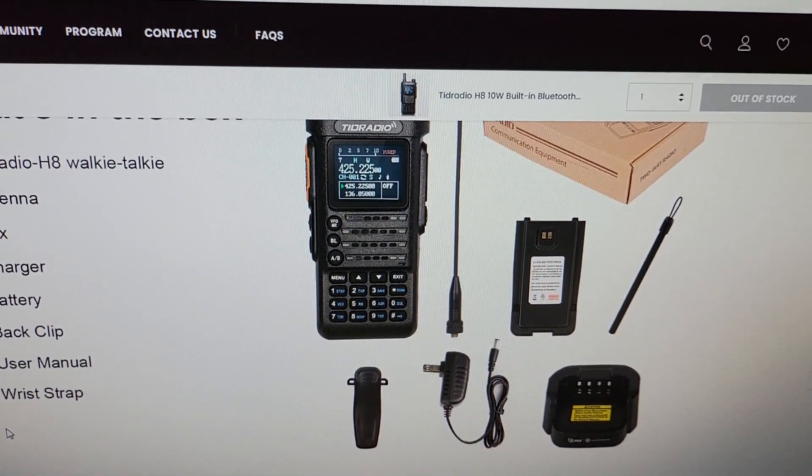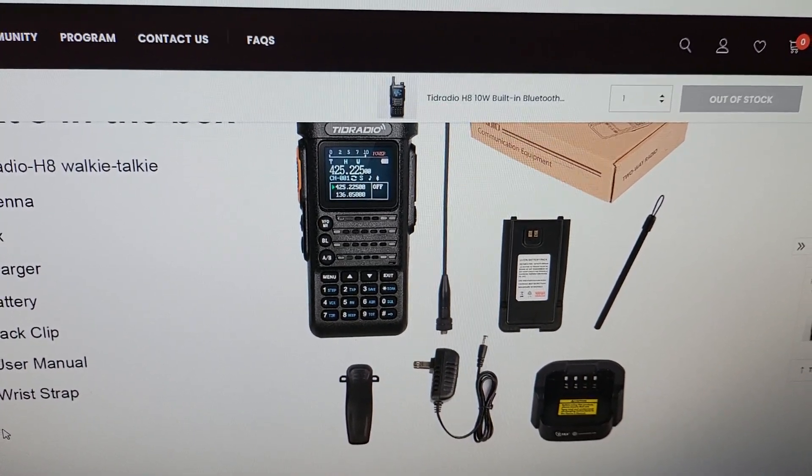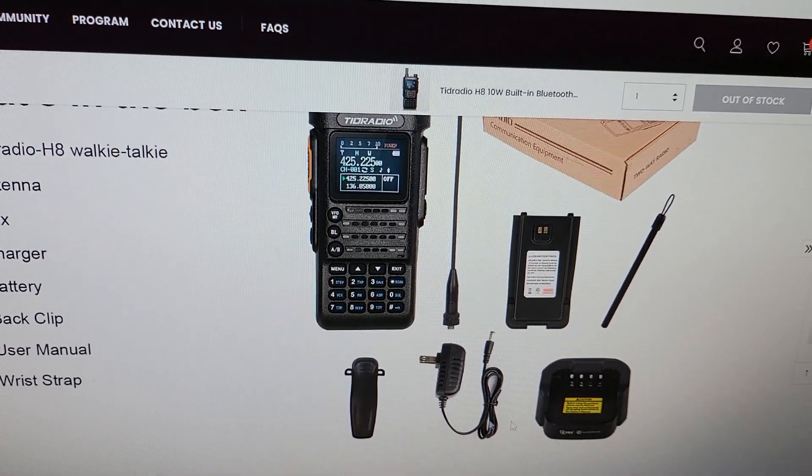Here's the kit: charger, belt clip, antenna, radio, battery, wrist strap, and the box.